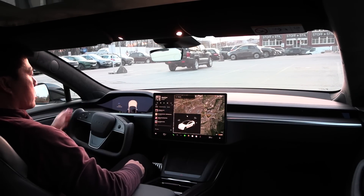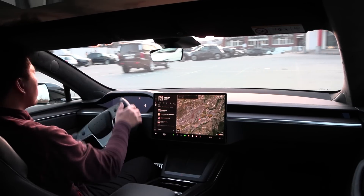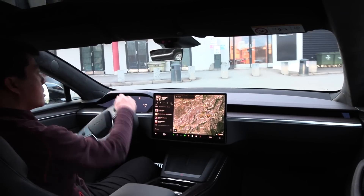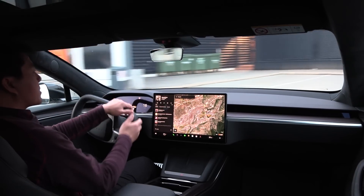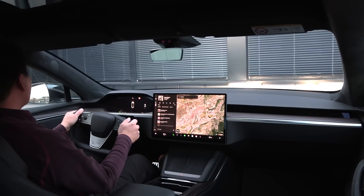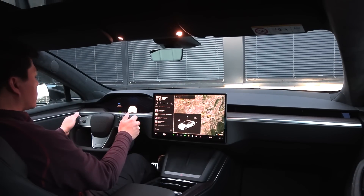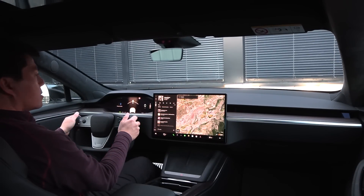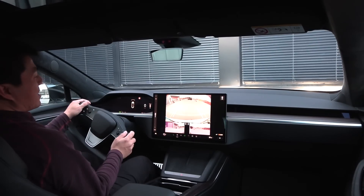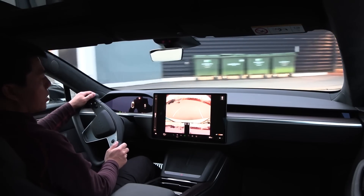Tap to activate — it figured out I want to go forward. Now if I park against a wall, it should figure out that I want to back up. This is the whole 'alien technology.' It wants to go forward again — fail. Well, Elon Musk has been too busy trying to get to Mars.